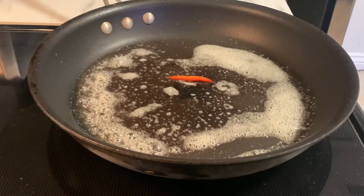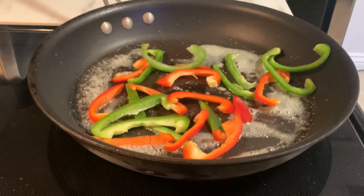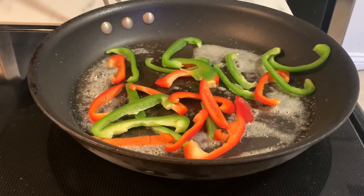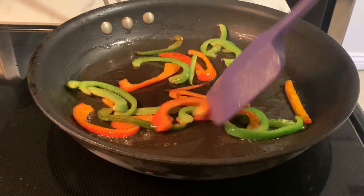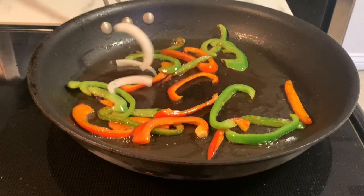Let's go ahead and get our vegetables into the pan. I like to start off with my peppers — they're cut a little bit thicker than the onions, so they tend to take just a little bit longer to cook down. I like to give them a little bit of a head start before adding in my onions.